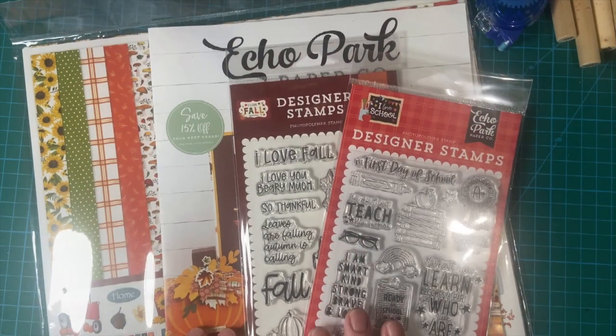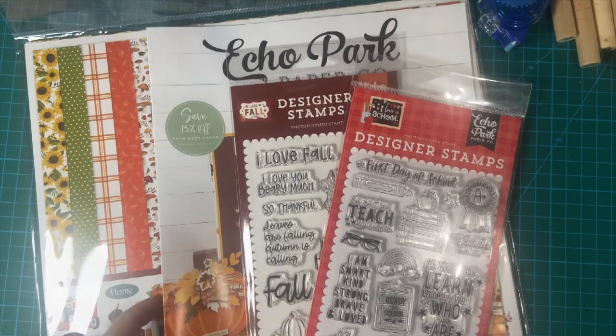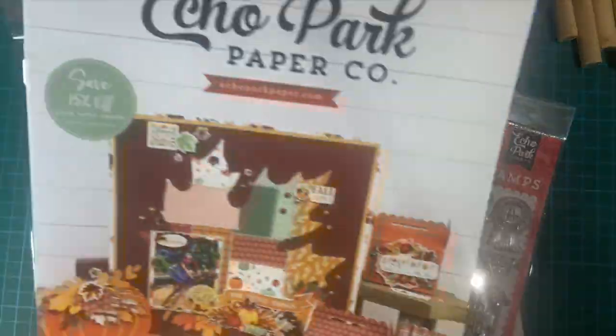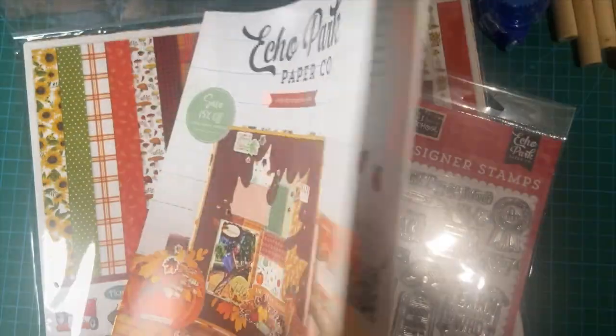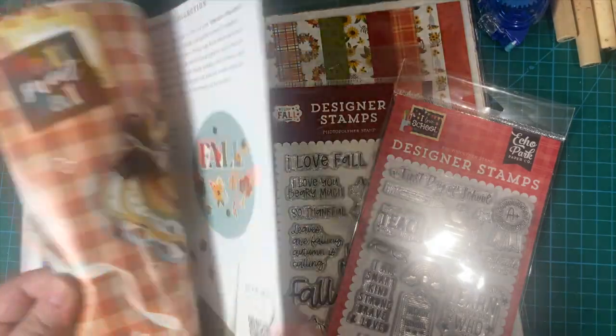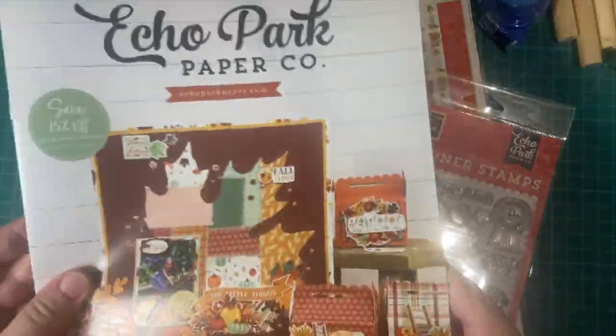Hello my crafty friends, and look what came in the mail just the other day. I have another order from Echo Park, and this is the catalog that came with a lot of fun fall stuff and the holidays coming up. Just a lot of fun there.